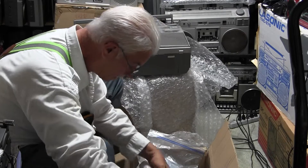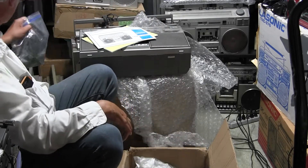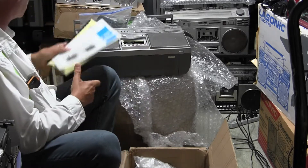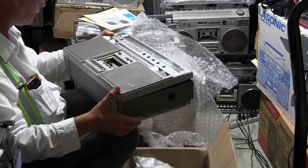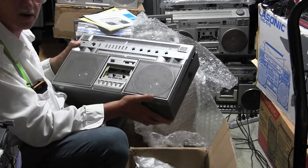Surprisingly, the thing arrived here without any cracks or damage to the case. It's slightly rusted here, but this won't be a plug-and-play while we're doing this.